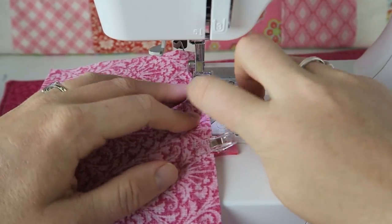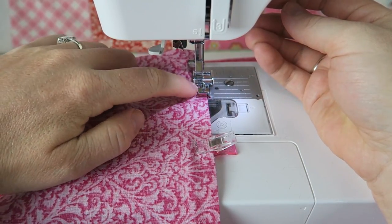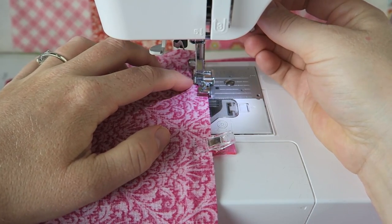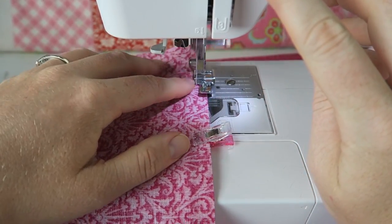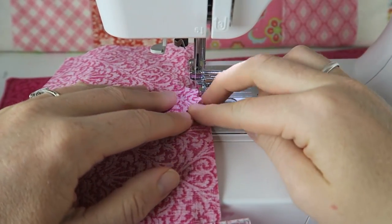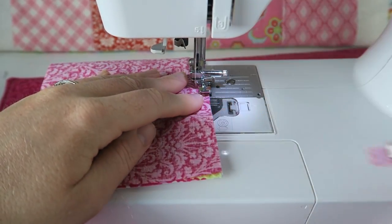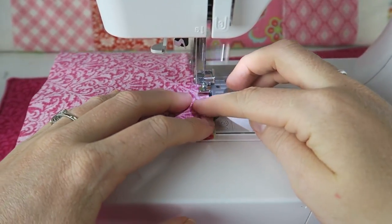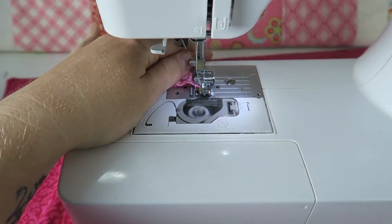We're starting a little bit further down, and I can feel with my finger where the zipper is. I'm placing my zipper foot right next to the zipper so I know I have enough distance between the zipper and my seam, and I'm sewing all the way down, removing my clips as I go. If you're using a thicker fabric for your outside, you don't need to line your fabrics.